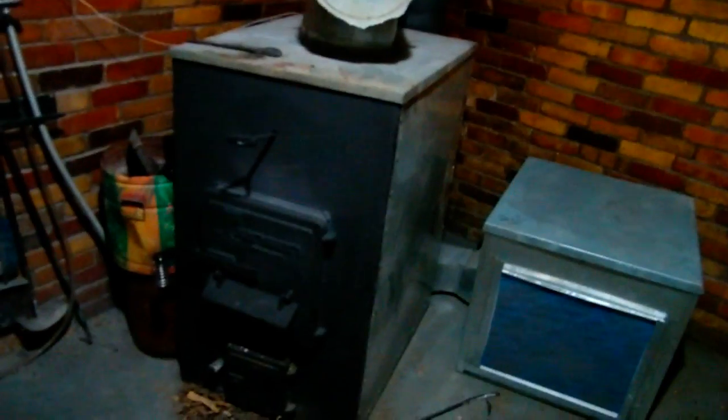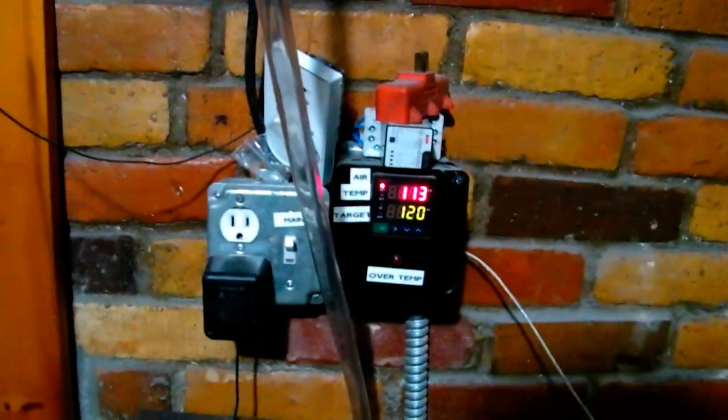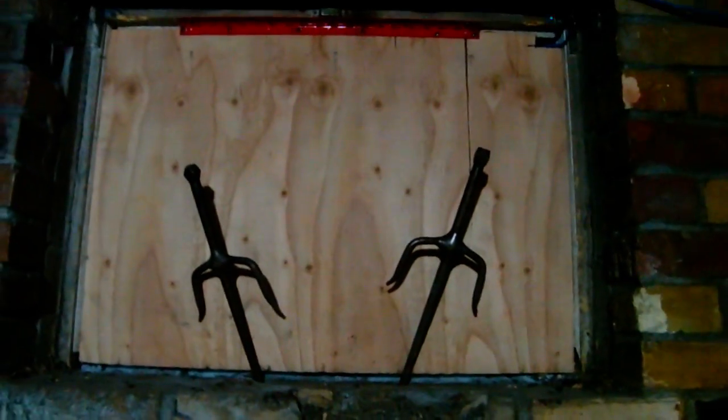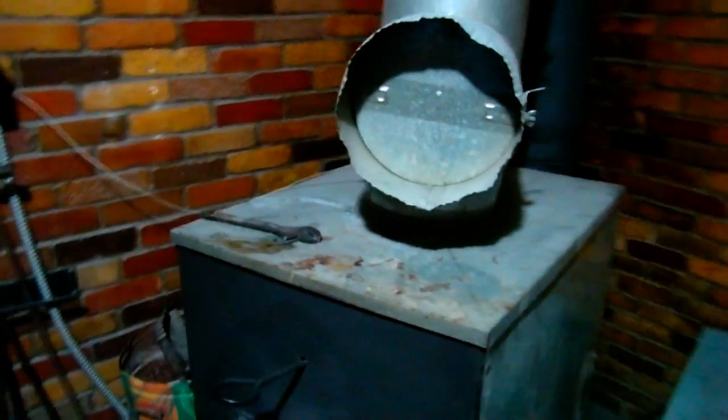When I say stove, I mean our Jensen Forest Air wood stove that's ducted into the household ductwork. The forest air usually gets an air temperature somewhere between 120 and 200 degrees. I figured I could make a fixture on the window where we bring our wood in, where one side would be outside and one side on the inside, and that would vary with the air temperature coming out of the stove and the air temperature outside.